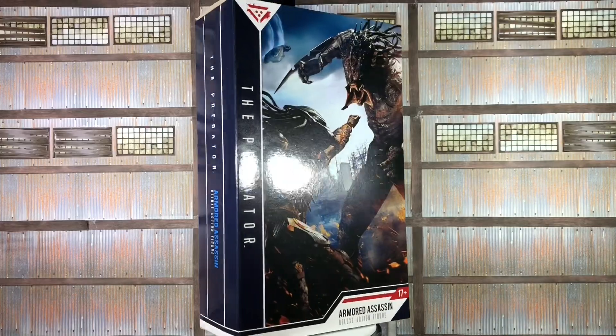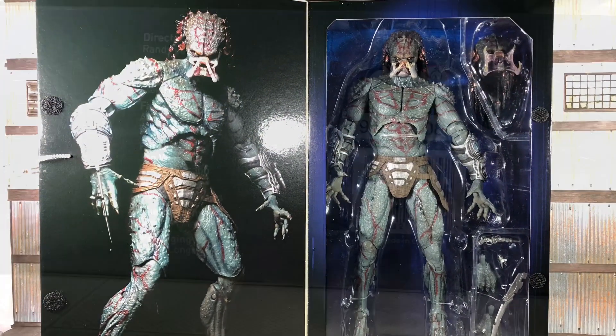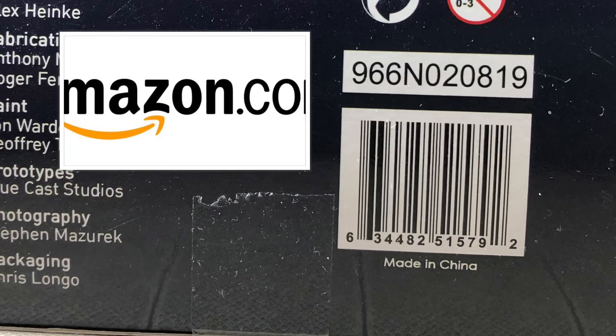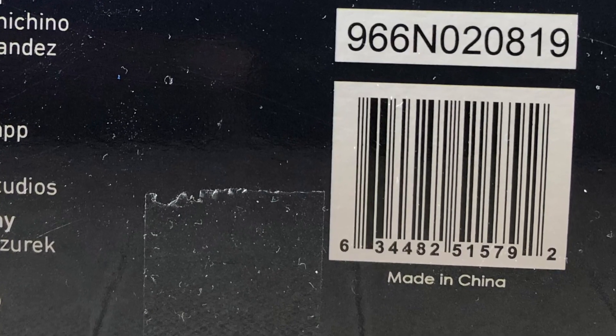It is a deluxe figure, much larger than most NECA Ultimate products, but still maintains the same box type. To aid in your hunt after this review, here is the barcode on the bottom, and I do have a direct link to Amazon in the description below. Now if you can give me just a few more seconds, I'll have this figure out of its box.